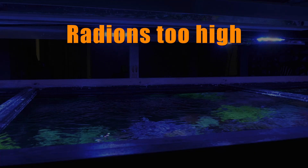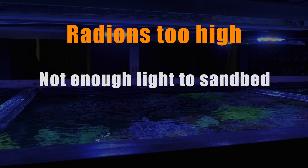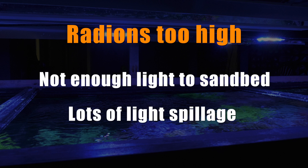But what about maximum distance above the waterline? Can you mount your Radions too high? The answer is yes. If you mount the Radions too high, then either not enough light will penetrate to the bottom of your tank, or the light will be so spread out that most of it spills into the room around the tank. That's wasting light and money, and it's annoying.